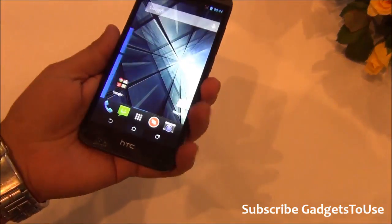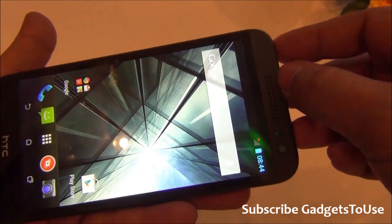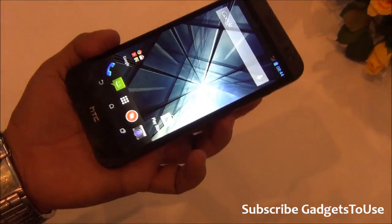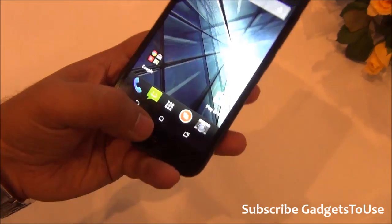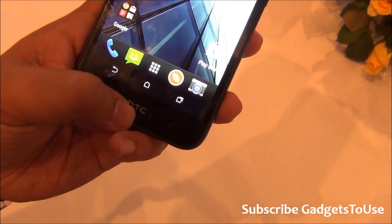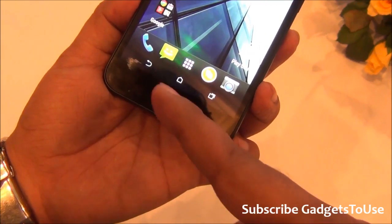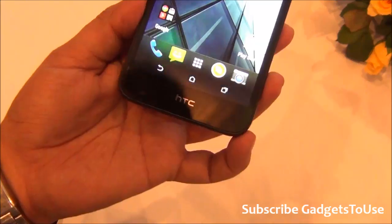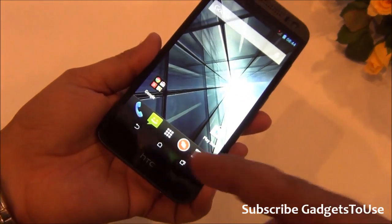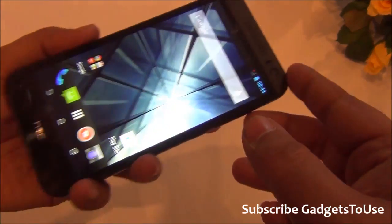The front has a speaker, but it is only a single speaker, so this device does not have HTC BoomSound unlike other HTC devices. The touch capacitive buttons are within the display area, taking up some screen space. It would have been better if they placed the capacitive buttons in the body of the phone since there is good space available, but they seem to have kept them on-screen to save cost. You have the earpiece at the top.